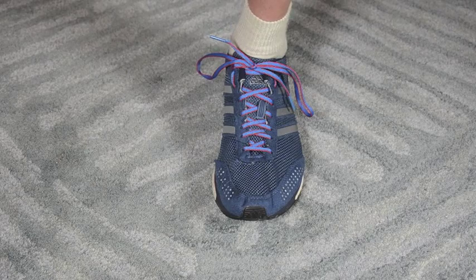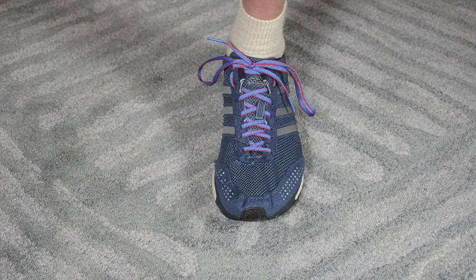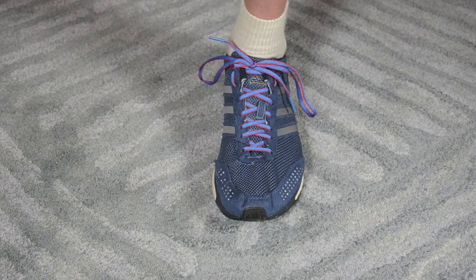So those are three lacing options. Give them a shot and really instill these habits with your runners. I'm confident this is going to save you some grief down the road.